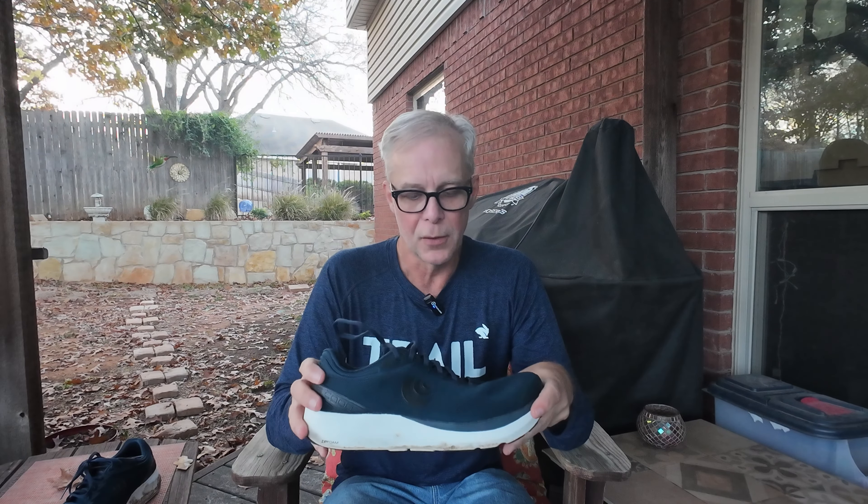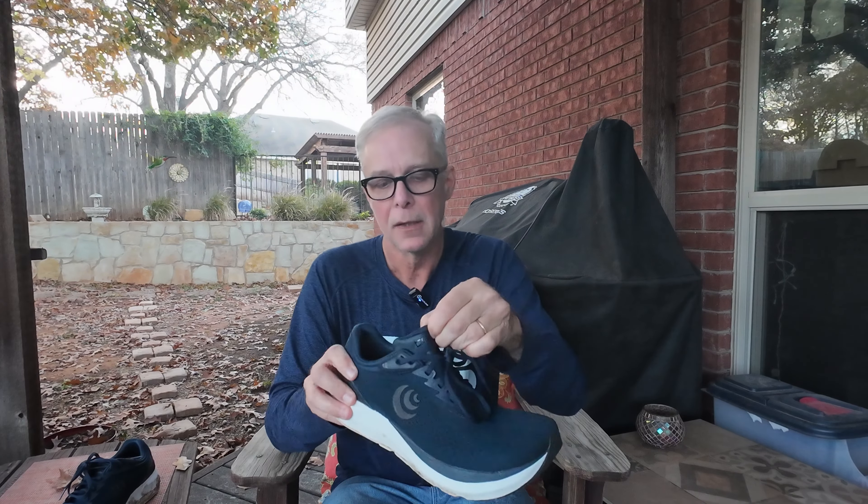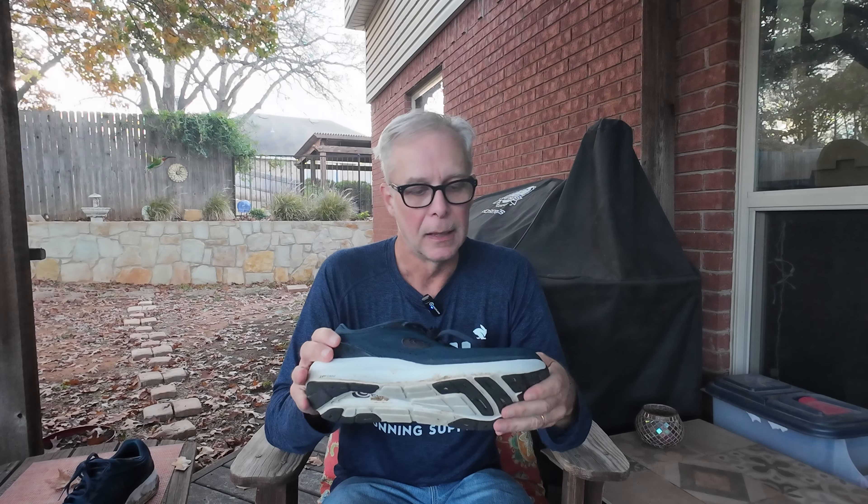The laces tie well and stay in place. The tongue is nicely cushioned — just an extremely comfortable, good all-around shoe. I put this in the category of a daily trainer. I think I could easily do a long run in it, though I might prefer something with a slightly taller stack height for really long efforts.